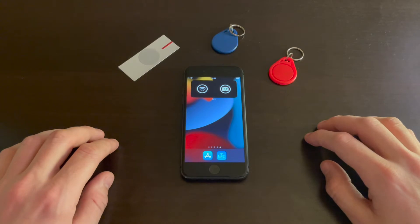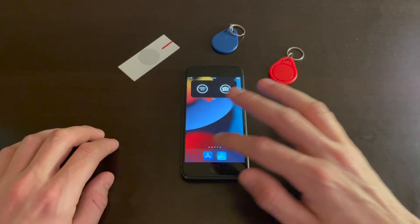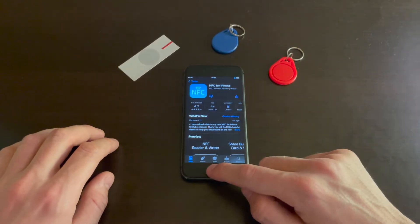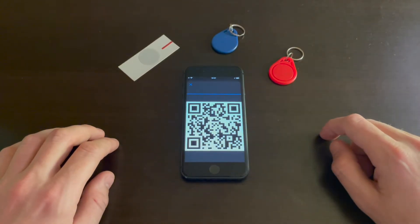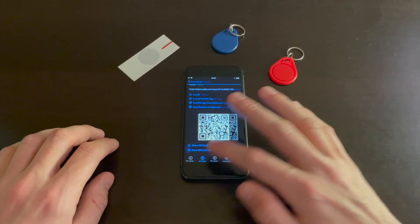In this video I'm going to show you how to write on an NFC tag. Open the App Store and download NFC for iPhone, or just use that QR code. When you download the app, go to the NFC Writer tab.